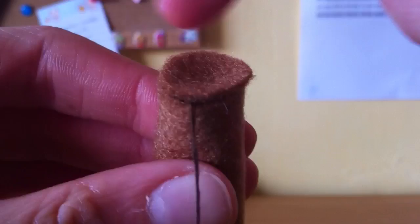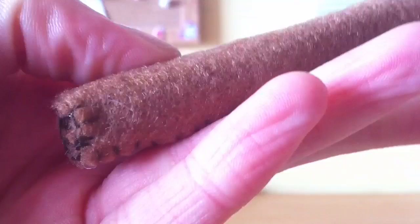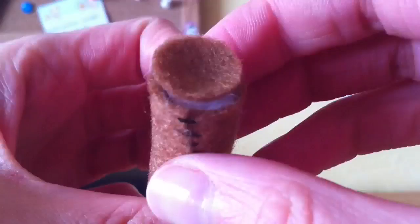Once you've done that it should look something like this. Now take one of your little circle pieces and sew that onto the edge using a blanket stitch. Now add some stuffing to this long piece — you might need to use your pencil to make sure the stuffing goes all the way down inside. Then take your other circular piece, put it on the other side, and sew that in place using a blanket stitch.